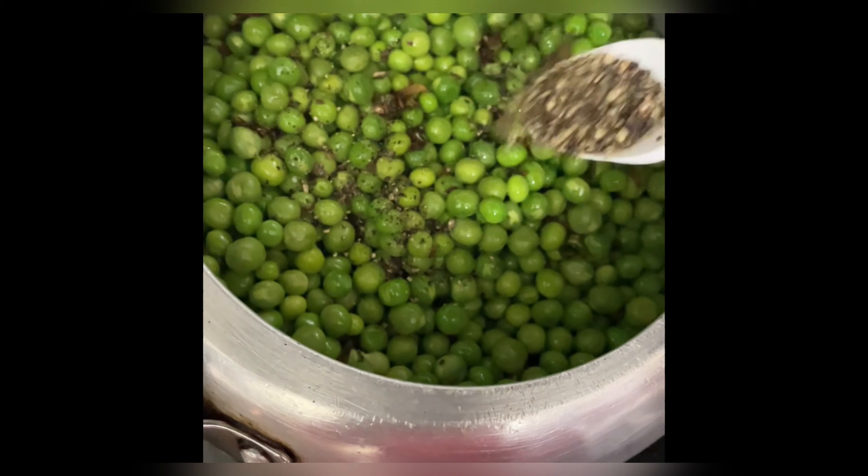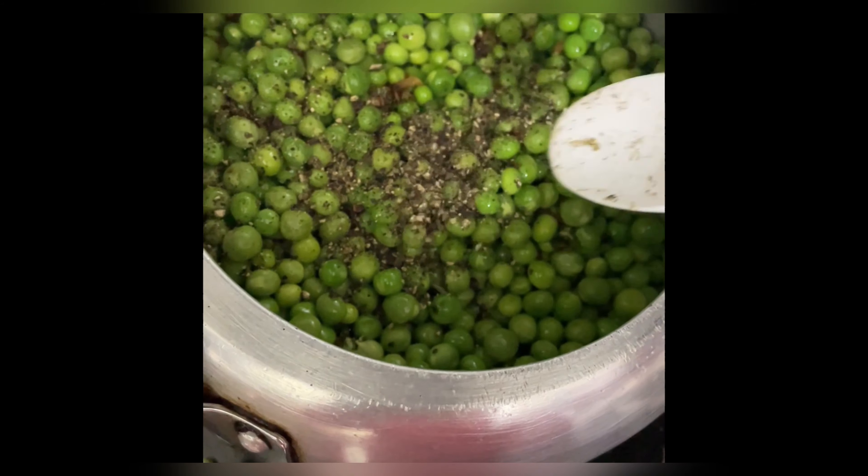We will cover it and cook it for 2-3 minutes. Then I added carrot, radish, and coriander.